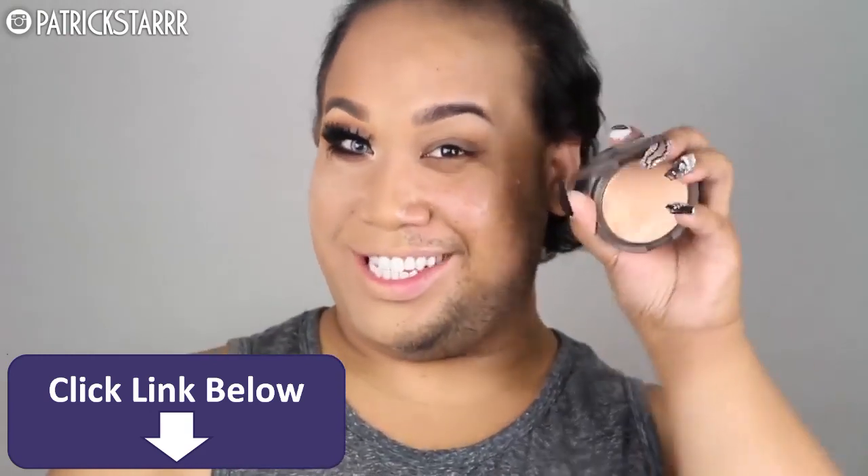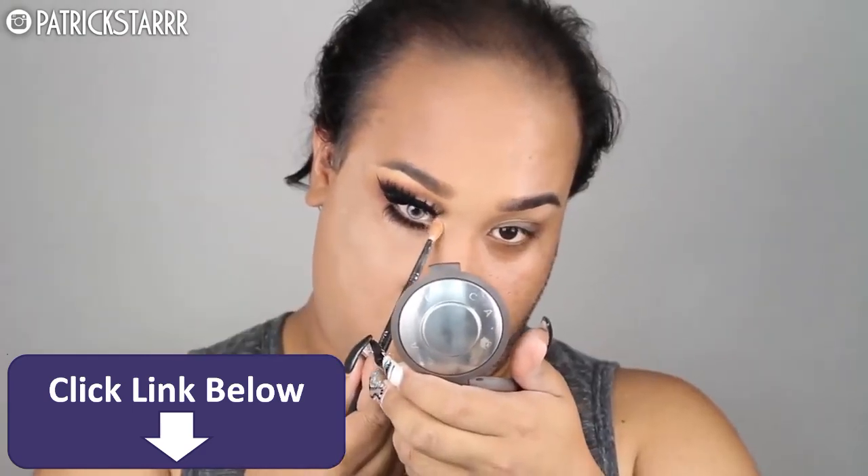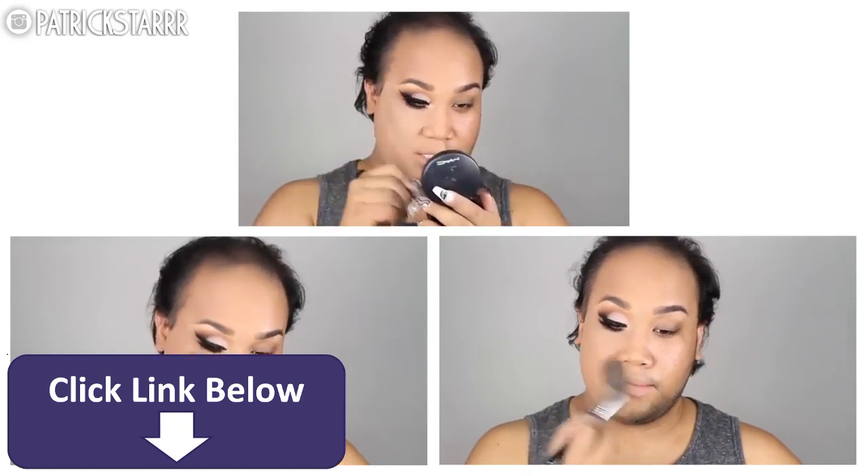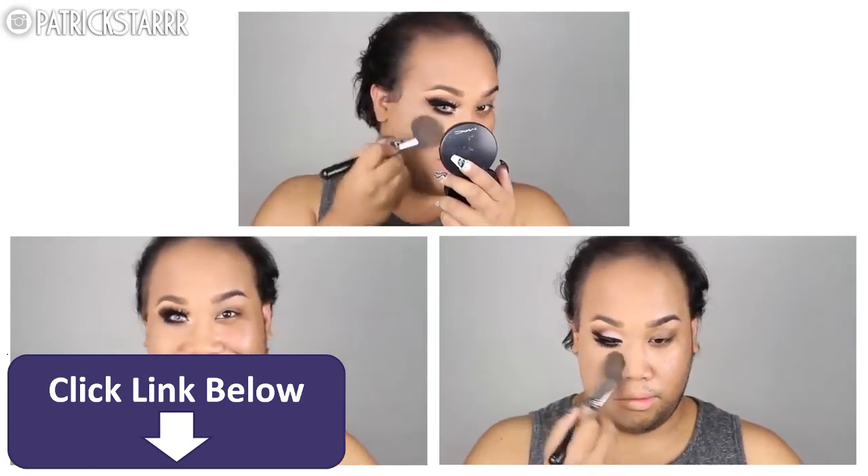Next, I'm going to take Jaclyn Hill's Champagne Pop by Becca Cosmetics and apply that on the inner corner of my eye. Next, I'm going to take my MAC Mineralize Skin Finish in color Medium Dark and knock off all of this powder that I used to set my face.